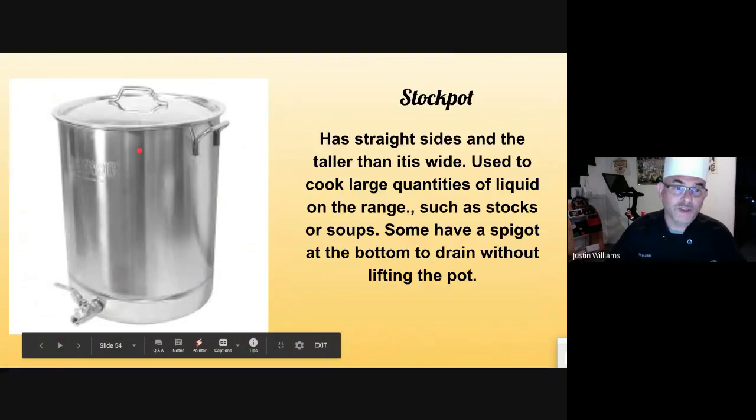Stock pots are usually twice as high as they are around. A lot of them have a spigot in the bottom so you don't have to lift them when draining. Used for lots of liquid — stocks, soups, that kind of thing.